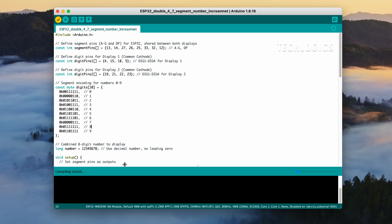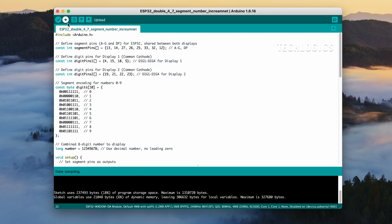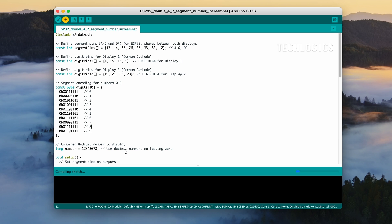Follow these steps: go to Tools, then Board, and select the correct ESP32 board model. Go to Tools, then Port, and select the port to which your ESP32 is connected. Once you've made these selections, click the check mark button to compile the code. The IDE will verify for any errors in the code. If the code compiles successfully without errors, click the Upload button — the right arrow — to upload the code to the ESP32.